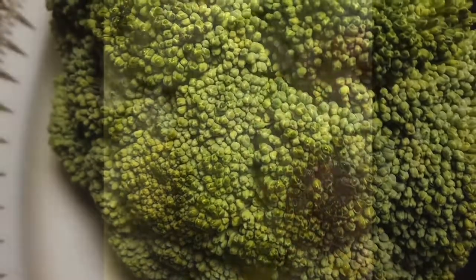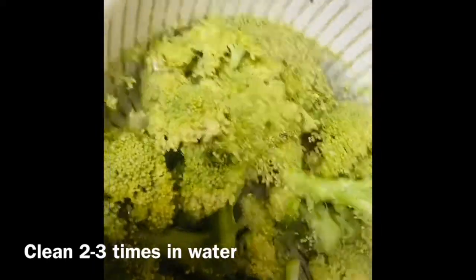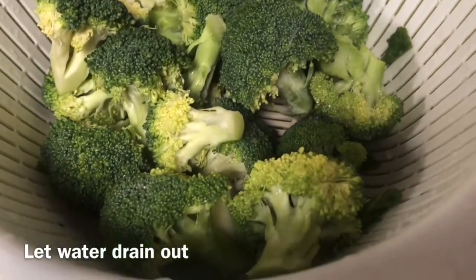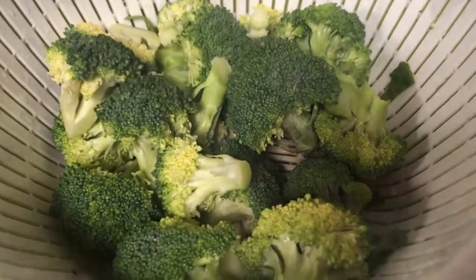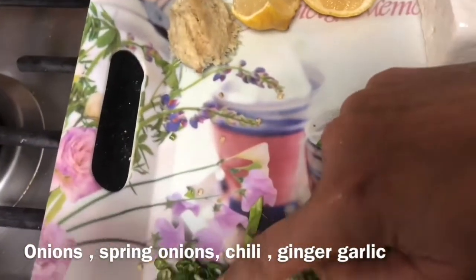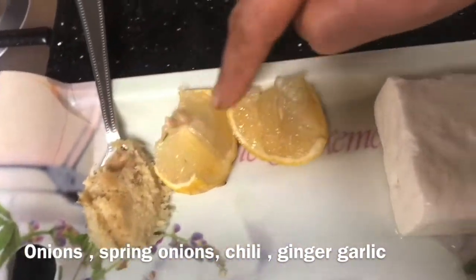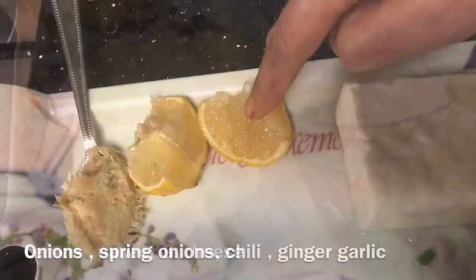Let's start the recipe. First I took one broccoli head, cut it into small florets, and washed it properly three or four times — you should clean broccoli very nicely. Then I kept it to drain so that all the extra water comes out. Other ingredients I used are chopped onion, green chilies, spring onion, and ginger garlic paste.